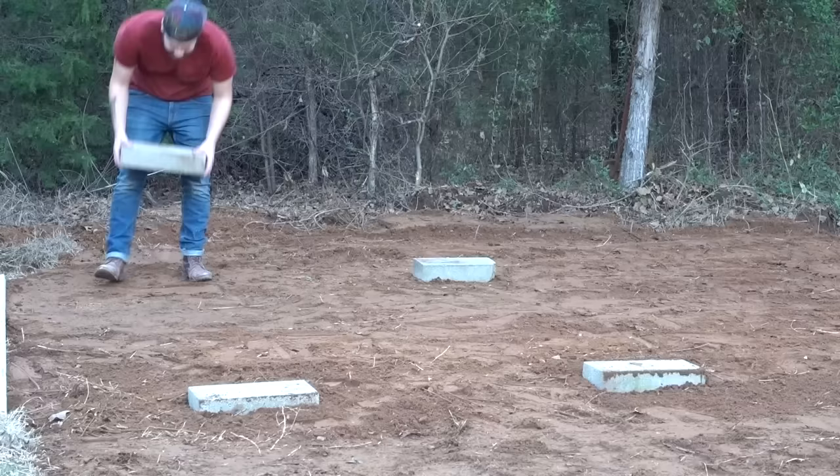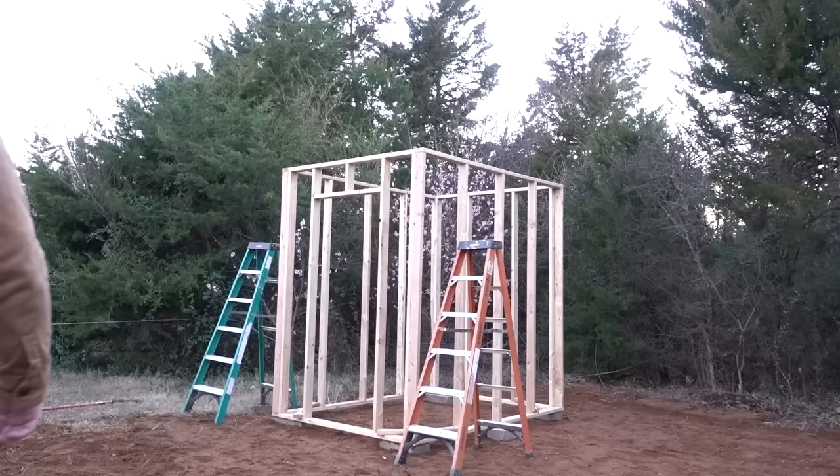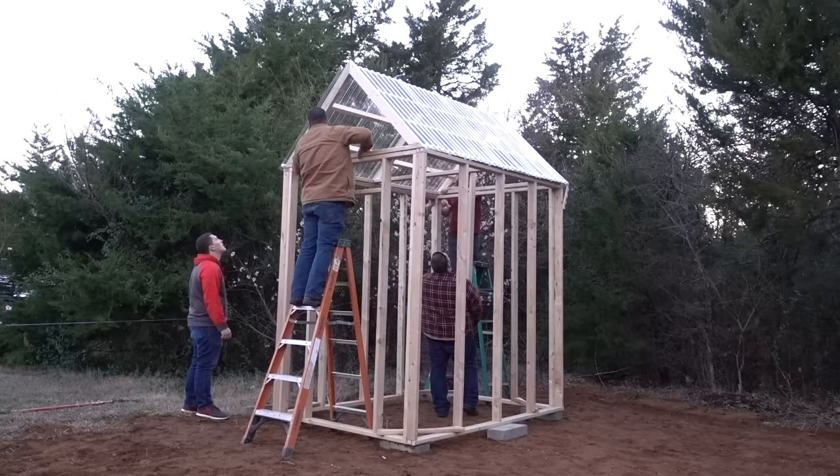Here my dad is using a bobcat to flatten out a pad for the greenhouse. You don't want to just stick this on the ground — you want some type of footing. I chose cinder blocks, made sure they were all level and parallel to each other, then got some help and carried the frame and the roof onto those blocks.